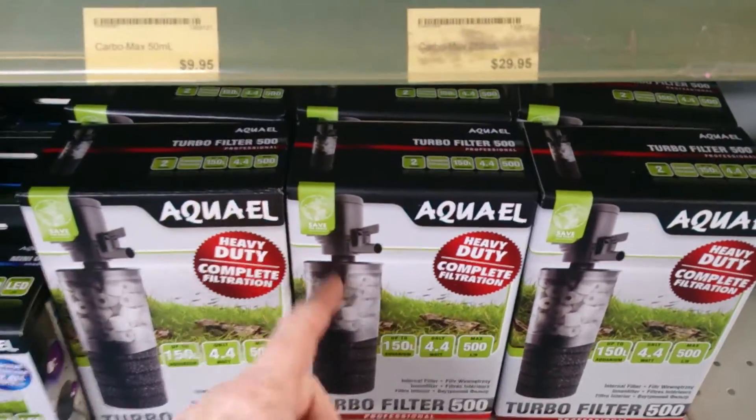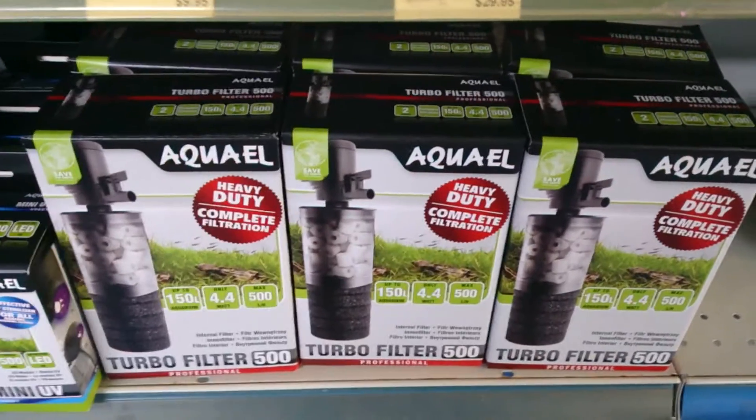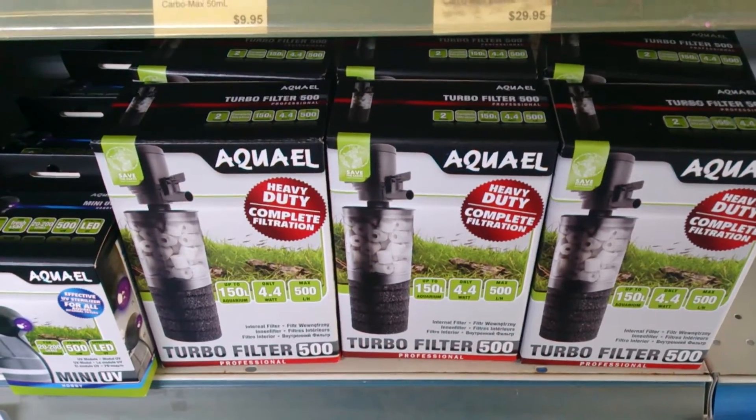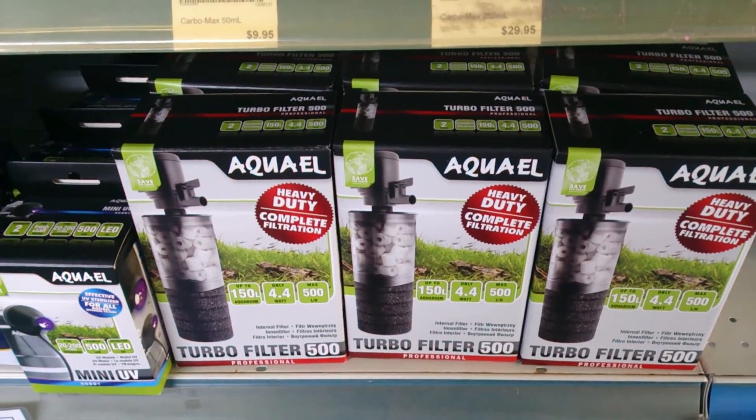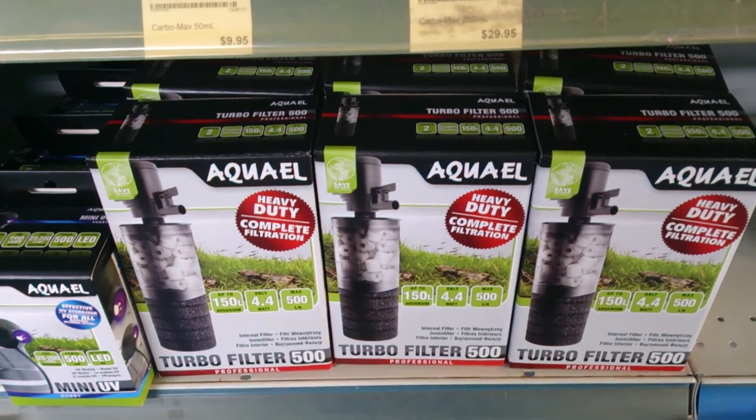They're very easy to replace — you just pull it out, clip the bottom off, change the media inside, and pop it back on again. You're going to have nicely pre-filtered water evenly distributed through your mechanical media.